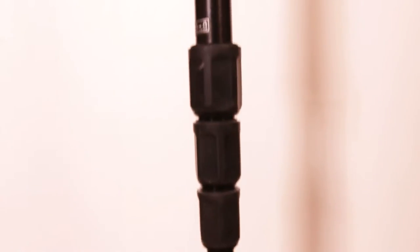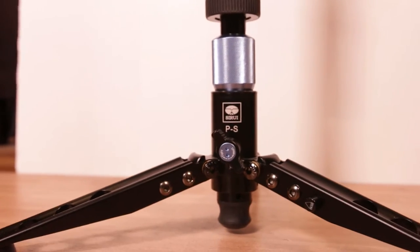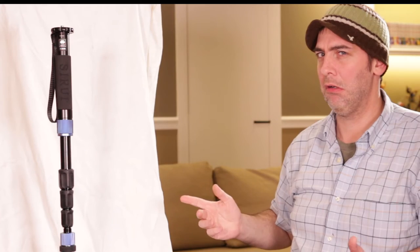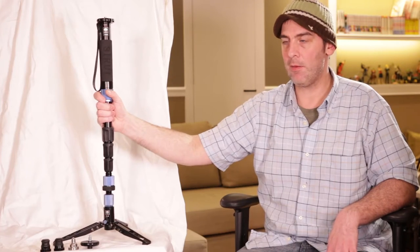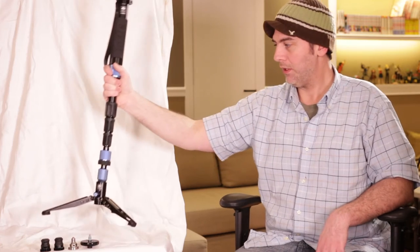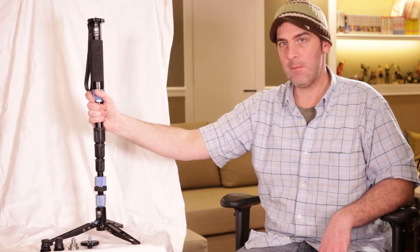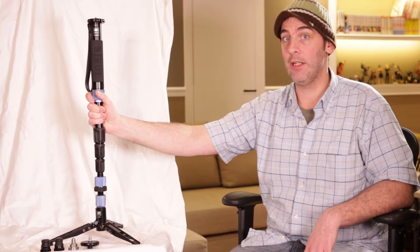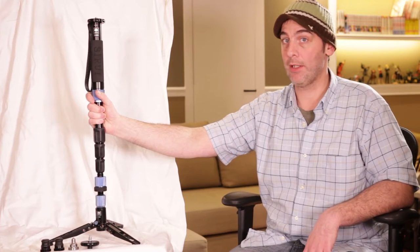This monopod is the P204S from Su-Ray. Even though it's a monopod, it has three feet on the bottom, which actually, surprisingly, makes it very stable and very usable in most situations where you'd need a tripod, especially with smaller cameras.